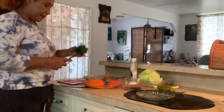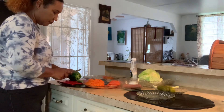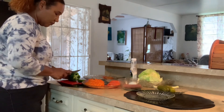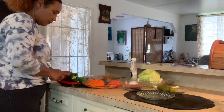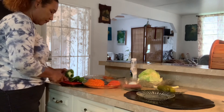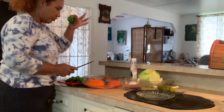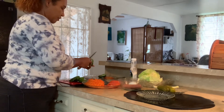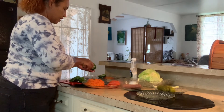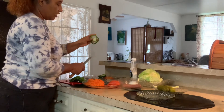Now we have the bell pepper — that's a green bell pepper. I'm going to remove the seeds. It barely has any seeds left, not too much seeds, as you can see — nothing left in there.